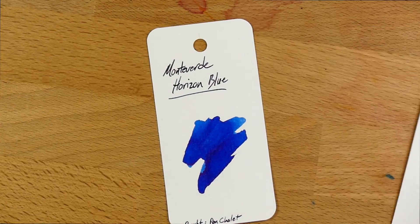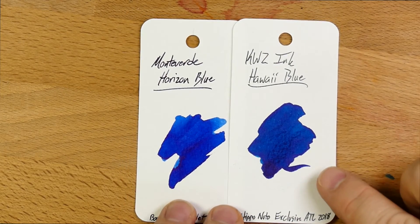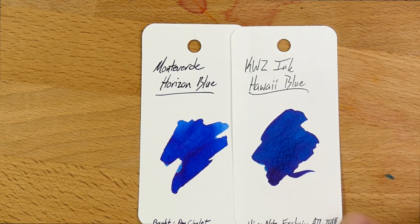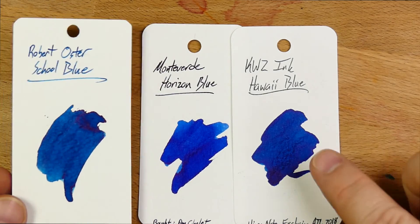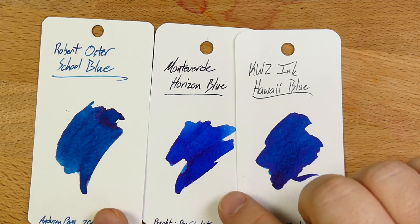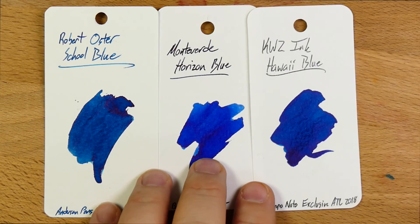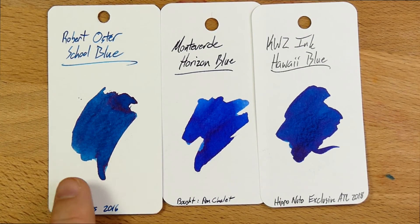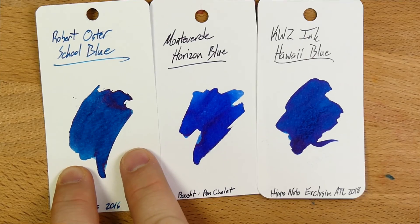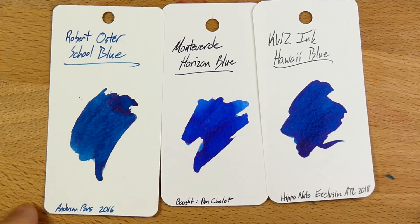Or this Colorverse — holy crap, beautiful. Next up, KWZ's Hawaii Blue, which is a great blue. It tends to lean a little bit more green — it's looking a little greener, and also a bit more sheen I think. But great ink — this is exclusive to Hippo Noto, I bought it from her last year. And then Robert Oster's School Blue, which I reviewed a long time ago — 2016, about three years ago — got that one from Anderson Pens as well. Robert Oster's School Blue is actually the first Robert Oster I tried. But this is also more of a greeny blue than Horizon Blue, and my taste has shifted over to pure, full-on blue.